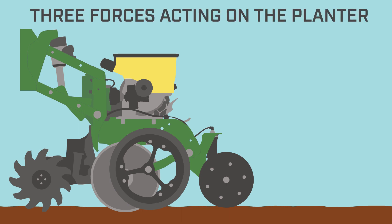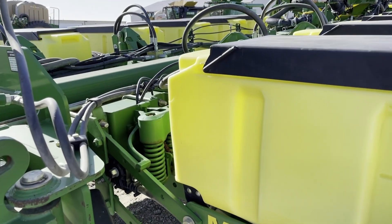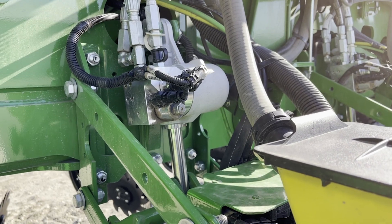First we need to go over the basics of the three different forces acting on the planter. The first is the downward force of the planter row unit from its inherent weight. For most row units this is going to be in the range of 150 to 200 pounds, but it varies by model. The next is the additional downward force applied by the downforce system. This can be in the form of mechanical springs, pneumatic or hydraulic systems.